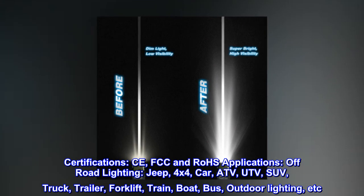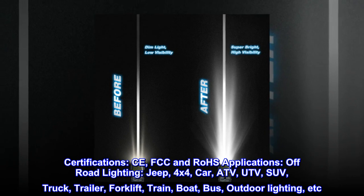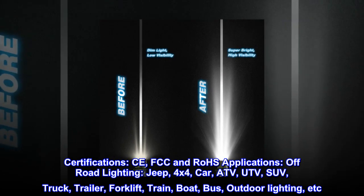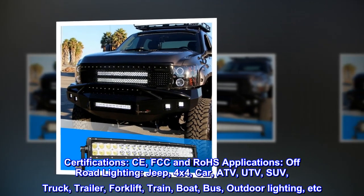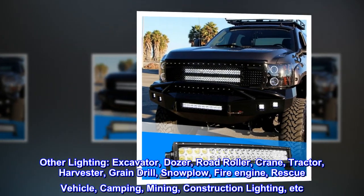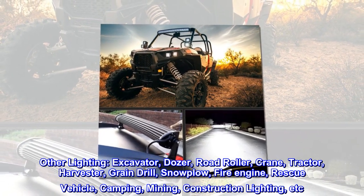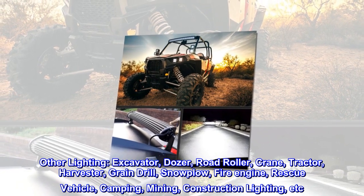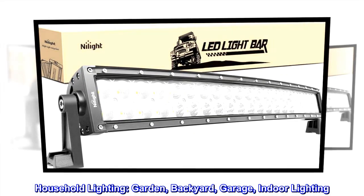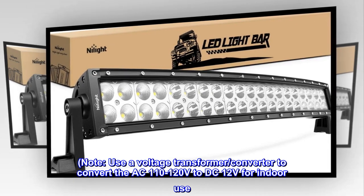Certifications: CE, FCC, and RoHS. Applications include off-road lighting — Jeep, 4x4, ATV, UTV, SUV, truck, trailer, forklift, train, boat, bus — as well as outdoor lighting for excavators, dozers, road rollers, cranes, tractors, harvesters, grain drills, snowplows, fire engines, rescue vehicles, camping, mining, and construction lighting, and household lighting such as garden, backyard, garage, and indoor lighting.